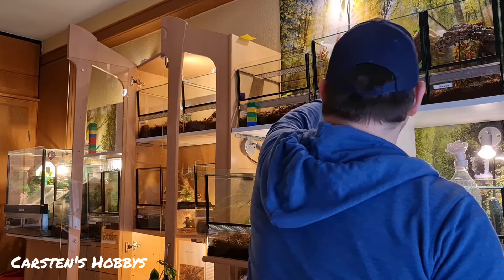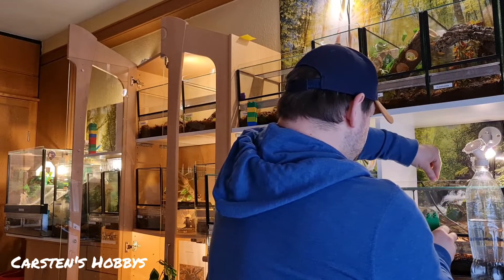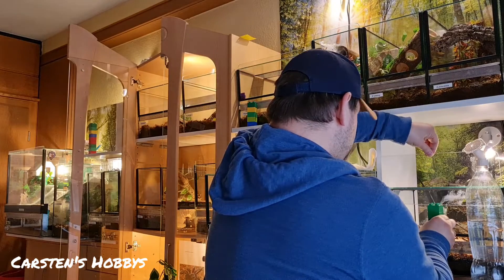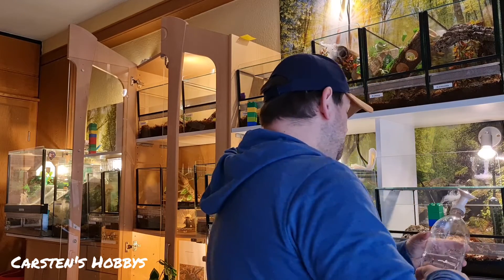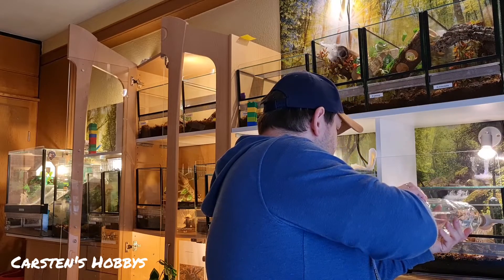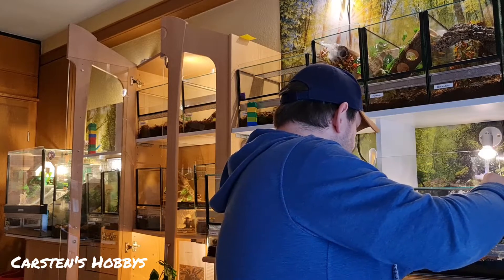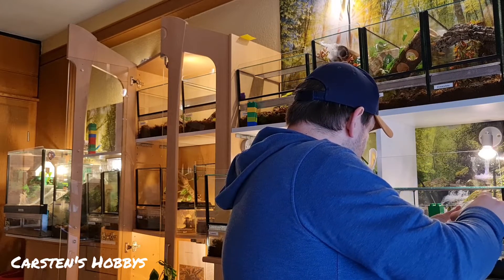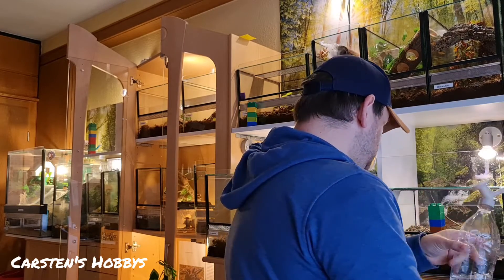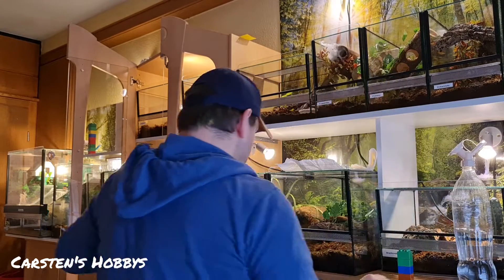Da haben wir die Glasi. Die hat es eigentlich ein bisschen gerne trockener. Aber dann mache ich halt auch gerne ein bisschen das Laub nass. Da vorne ist auch ein bisschen groß. Jetzt habe ich es ein bisschen aufgeschort, aber alles gut. Erledigt.